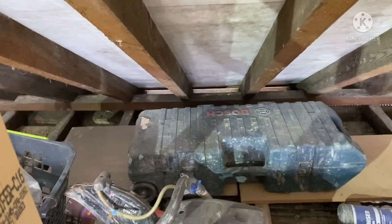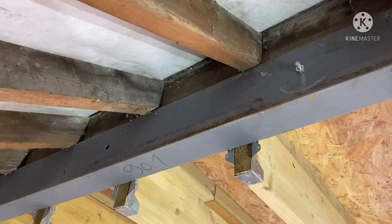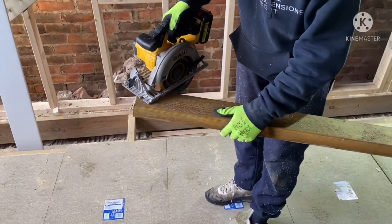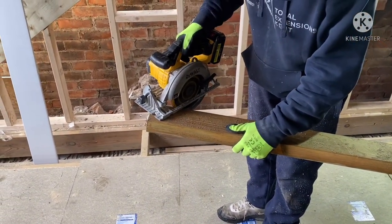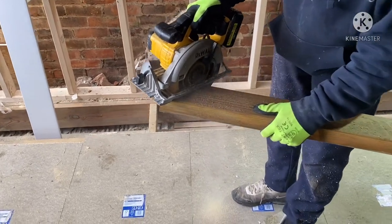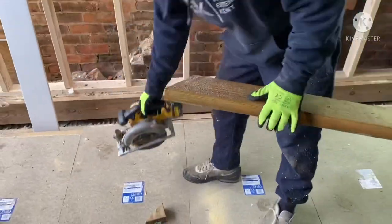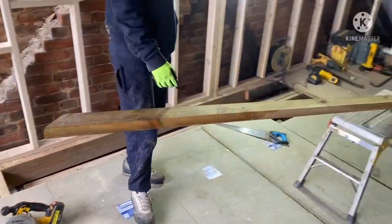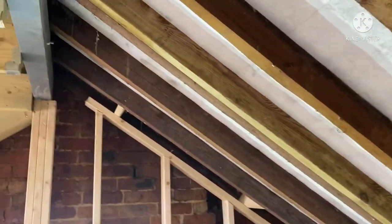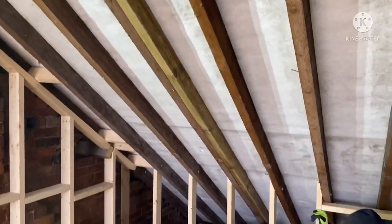First things first, you need to measure from the inside of the plate there to the inside of your ridge. Get yourself a sliding bevel so you can find out what the angle of the roof pitch is, and then transfer that onto your new timber — that will give you the cuts that you need.